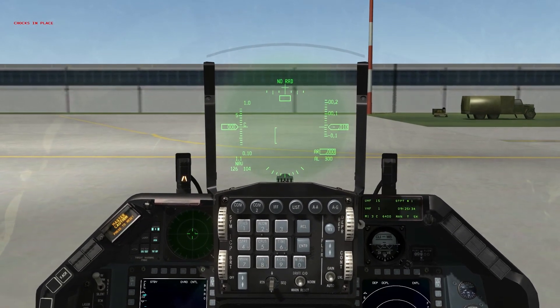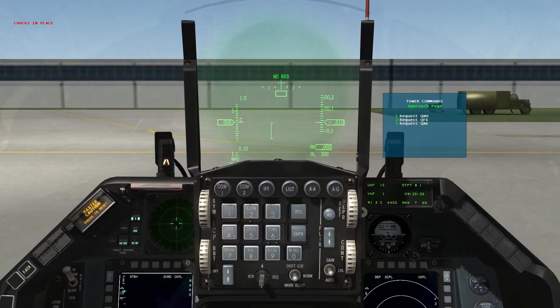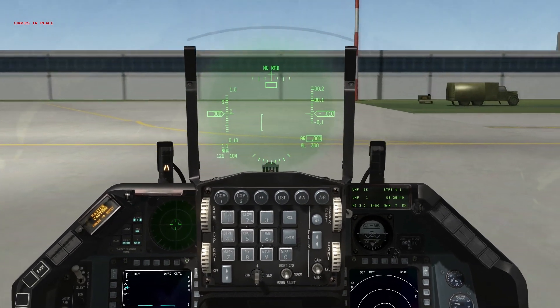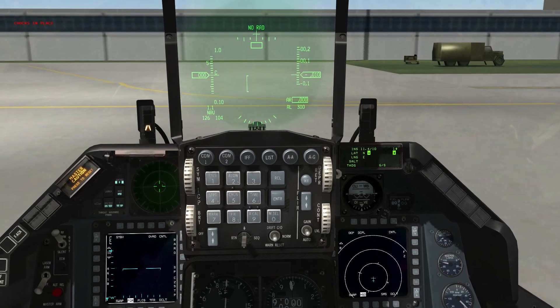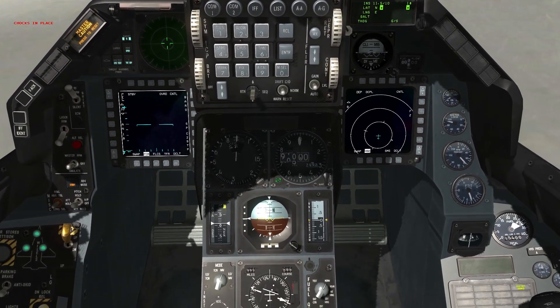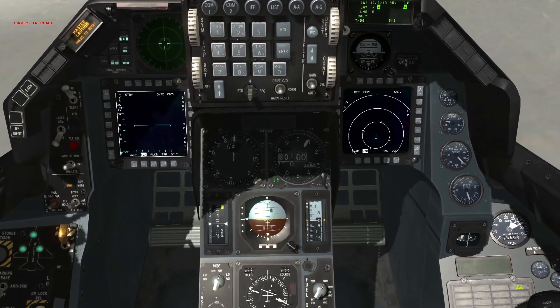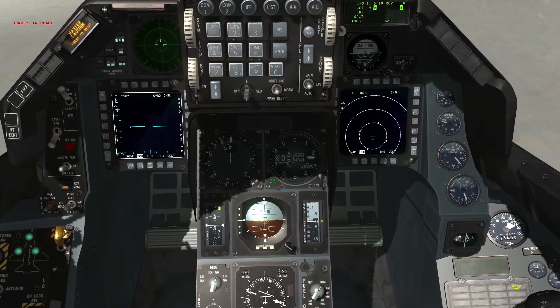Give tower a call and request the QNH for our altimeter. Tower responds: Cowboy One, Chungwon approach, 30.62. Enter the value received from tower — 30.62 — in our altimeter window to have the proper pressure altitude.